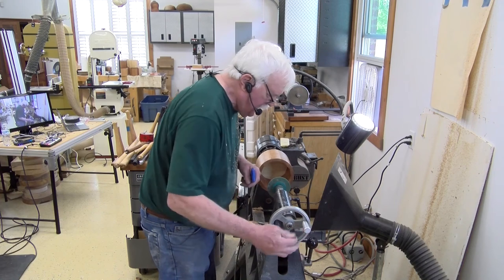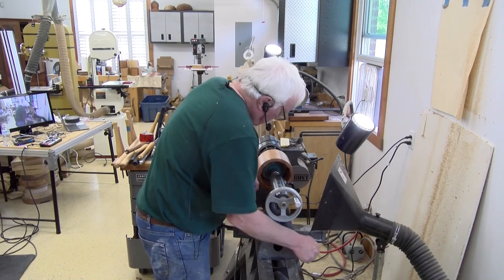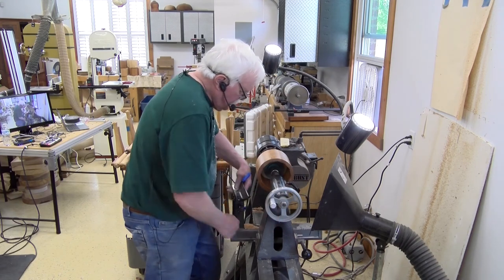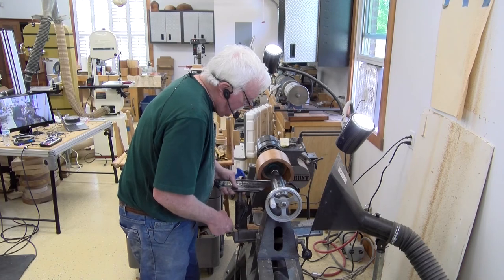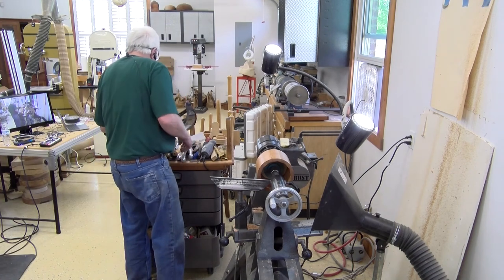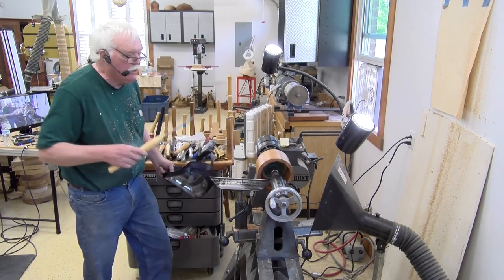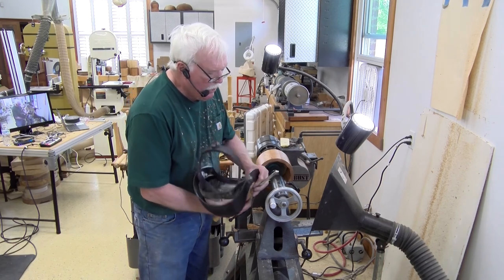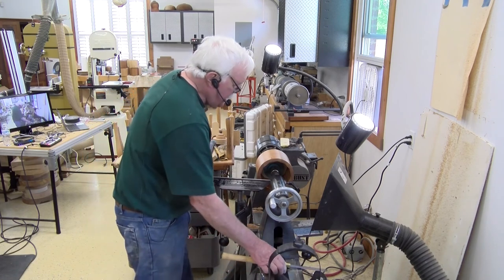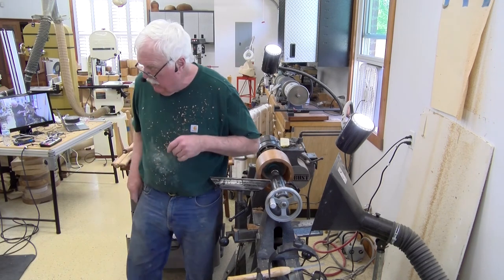I'm going to pin this up inside. I need to open this up a little. It's a little difficult to get back in there at the correct angle with it extended. What I do is take my straight parting tool — not the dovetail one — I've got a nice grind on it so it's nice and sharp, and I'm just going to come in straight and start whittling away that corner.